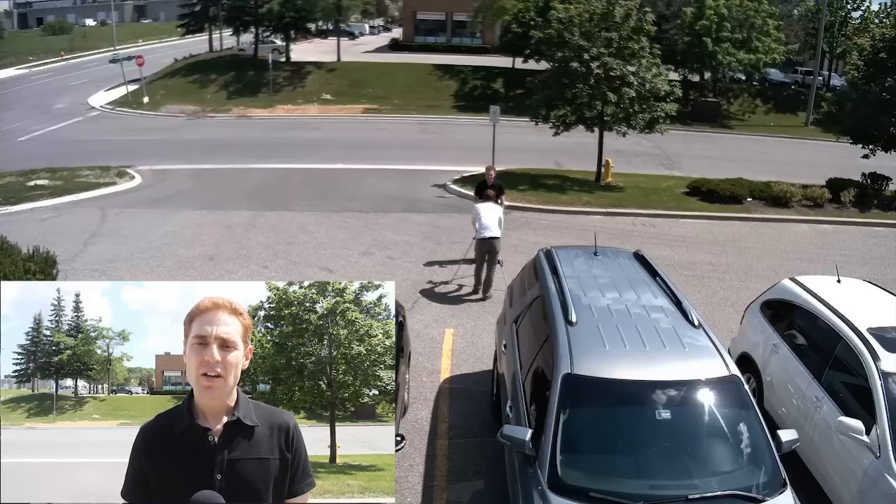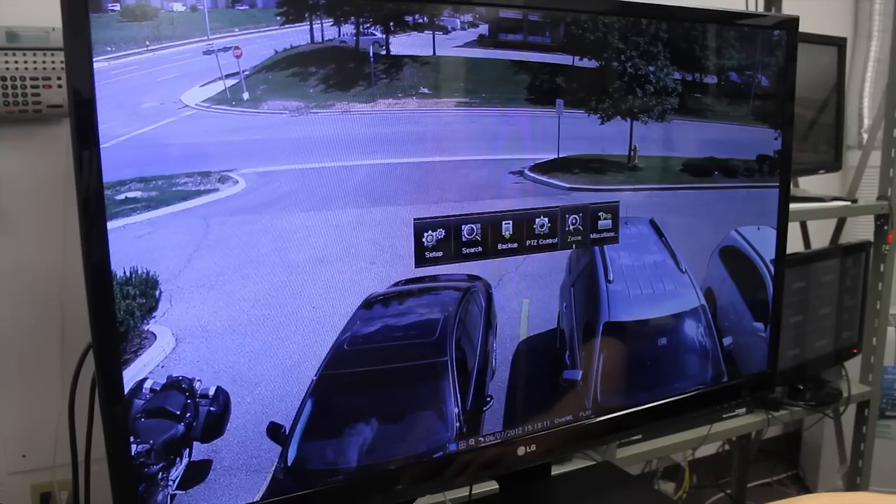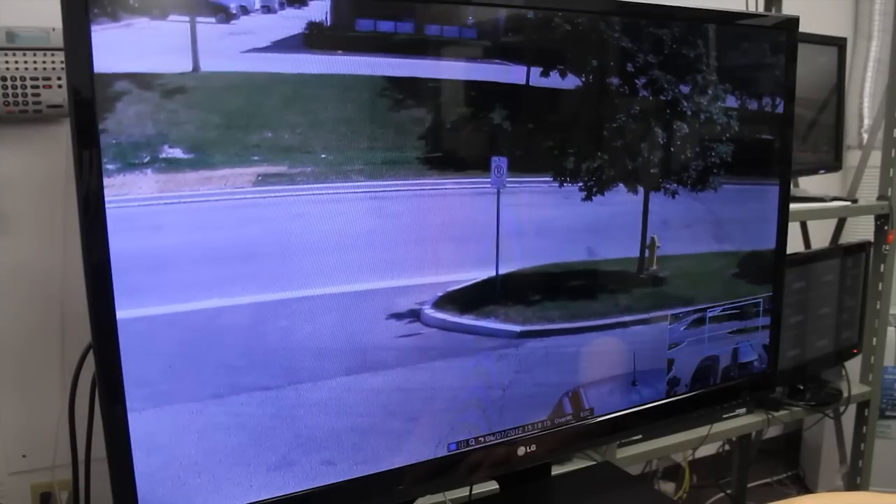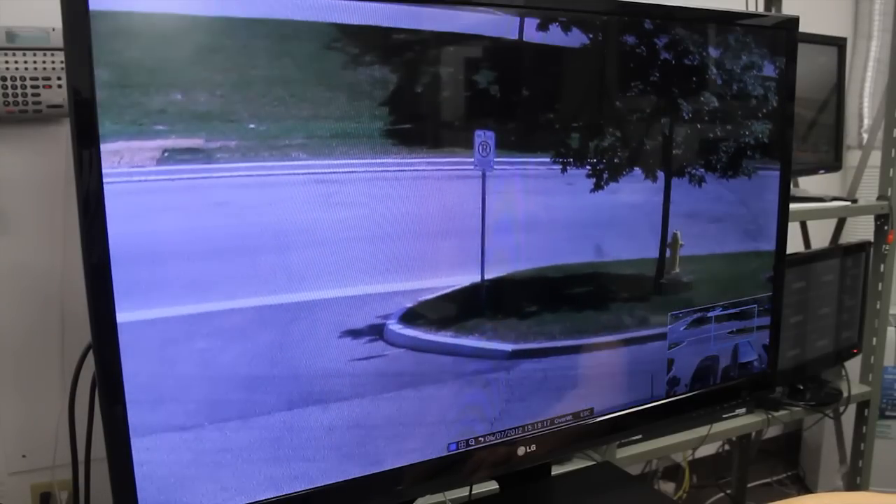First, HD quality in live view and playback — we're talking about 1080p. Second, offering digital zoom in both live view and playback, allowing you to zoom in into details that matter to you most.